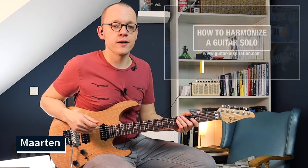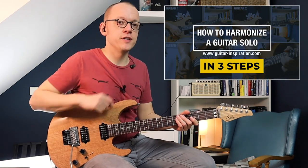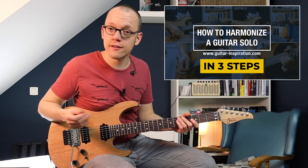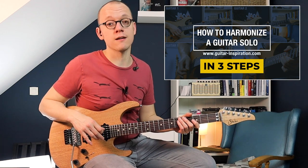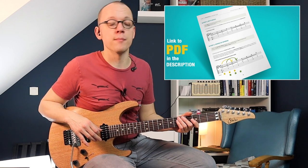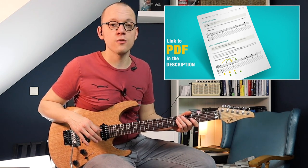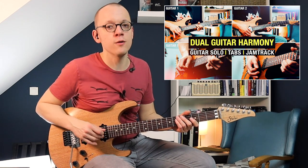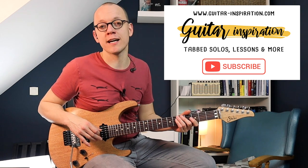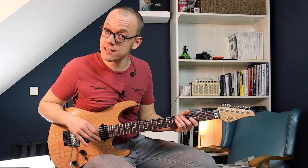In this video let me show you my approach to harmonizing a guitar solo or a guitar lick in three steps. At the end of the video I'll give you some extra tips and advice for creating your own dual guitar harmonies. There's a written guide you can download as a free PDF from my blog — there's a link in the description. I also wrote and recorded my own guitar harmony solo, which is another video on my YouTube channel, and I will use that as an example in this video. If you like the material, consider subscribing, and now let's dive in with step one.